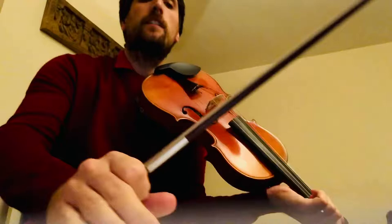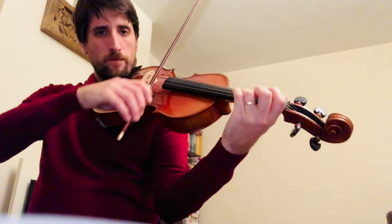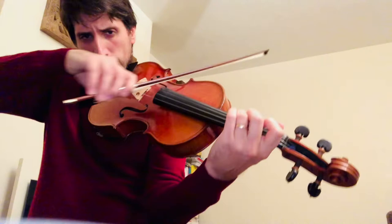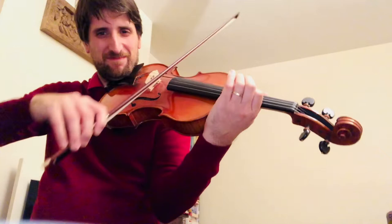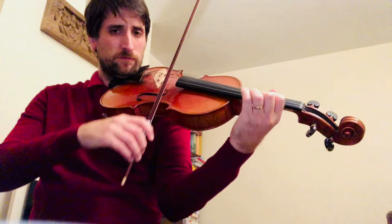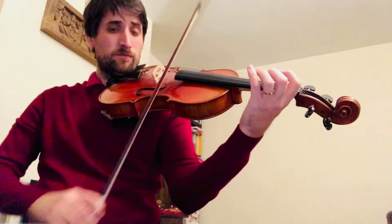And then we paste them, and in the next section, we start up here, cover with the rhythm.